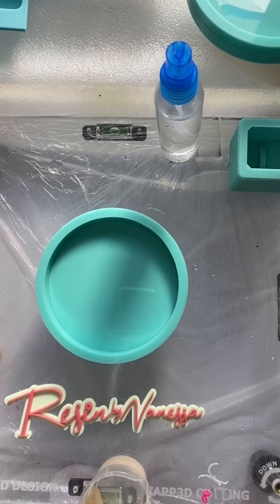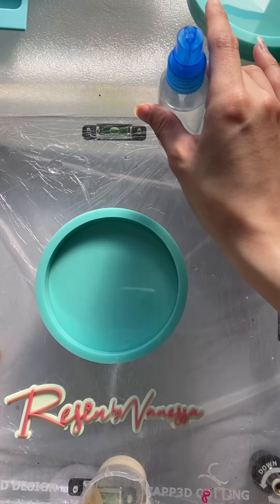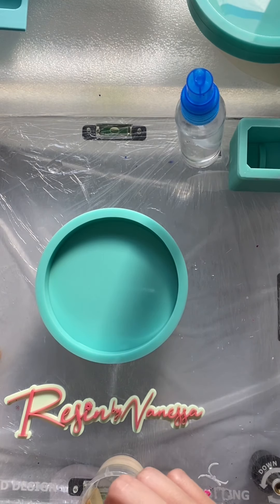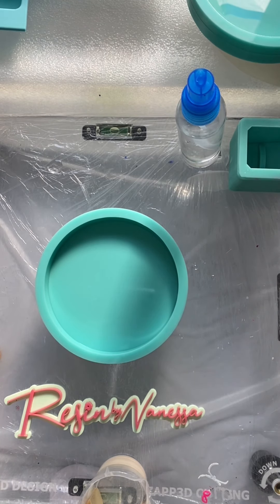First, I start off by spraying alcohol onto the mold. I do find this to be very helpful with the bubbles when I pour the resin.